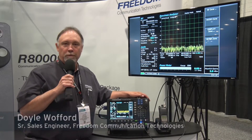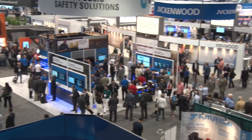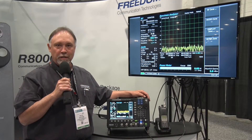Hi, good afternoon. My name is Doyle Wolford. I'm a sales engineer with Freedom Communication Technologies and we're here at IWCE this year to introduce the R8100 service monitor, manufactured by Freedom Communication Technologies.